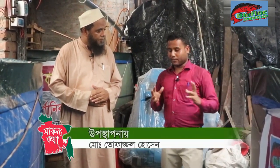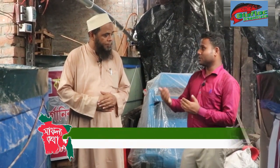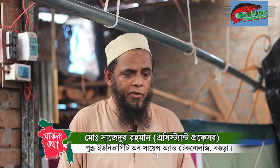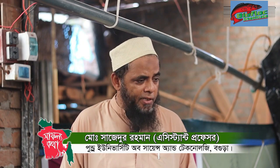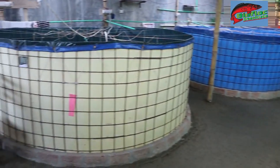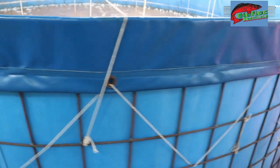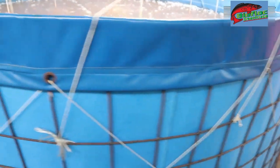We are doing a biofloc tank and we are doing a lot of water. We are setting up a biofloc tank and cement tank. We are doing a biofloc tank setup.